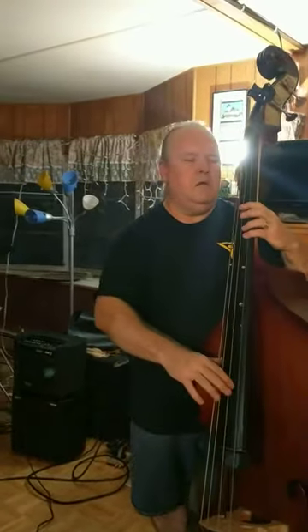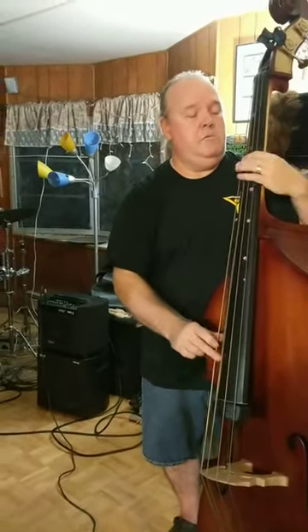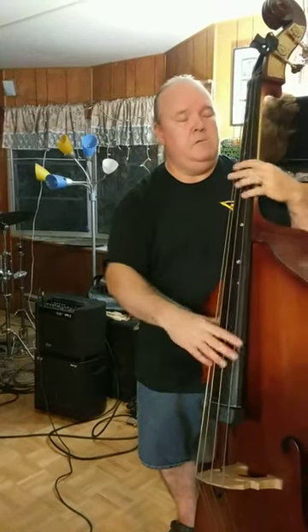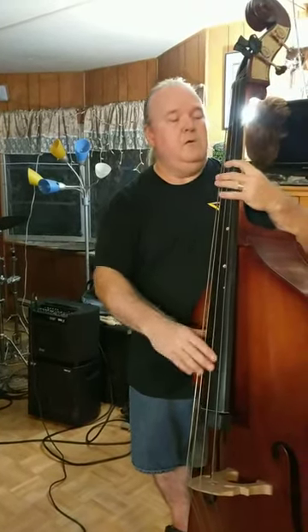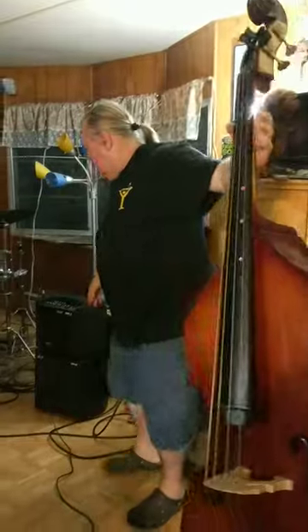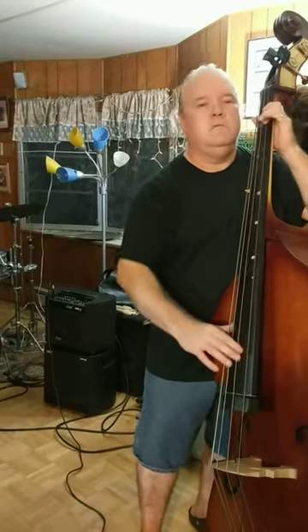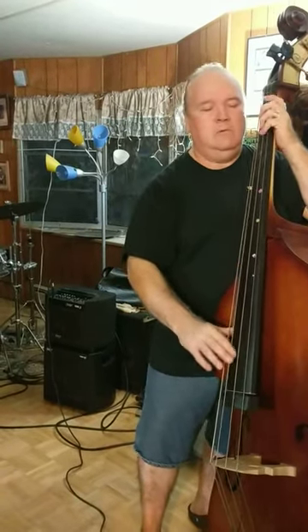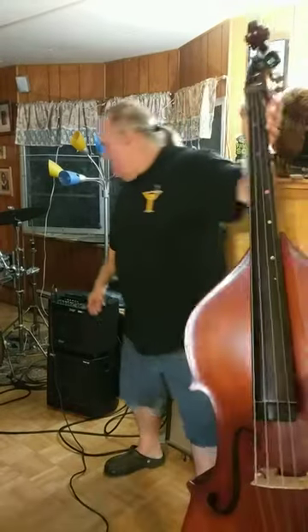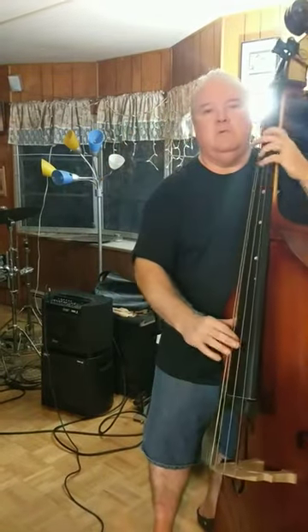I'm able to play it in really loud situations. You can also play it more softly if you just want a nice quiet tone, but it'll also get quite loud as well. You really need to crank it.